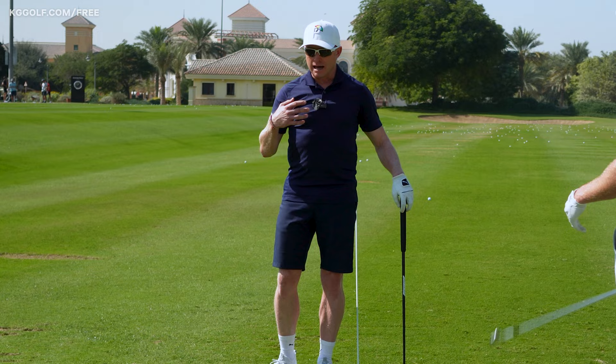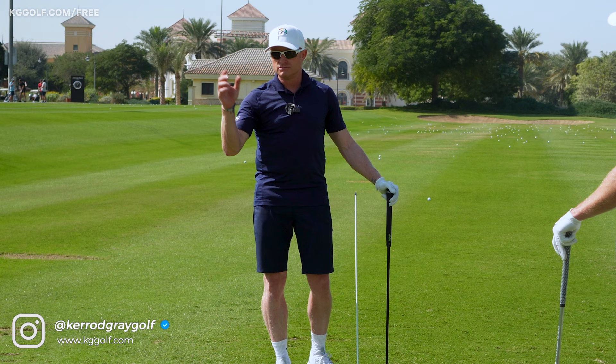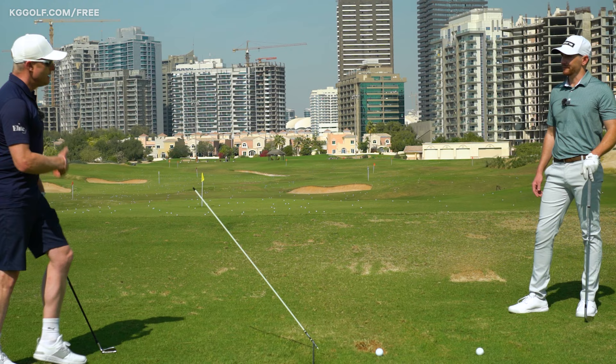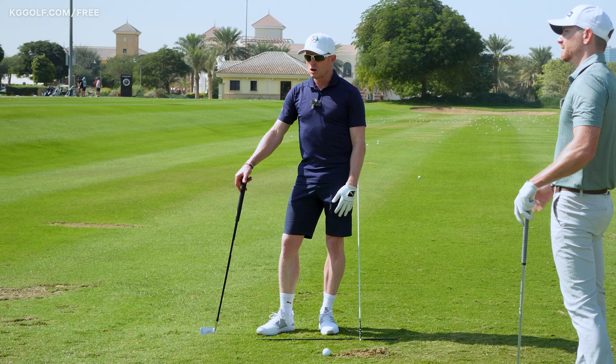I take my gym stuff onto the range, especially in nice weather when you're not cold or restricted. I'd take a medicine ball and resistance bands — I'm always working on that right arm on top of the backswing, wanting it a little bit flatter, so I'd do some exercises with that, then come here, do a drill, then hit the balls and see how it's relating from the gym exercise to the drill to the performance shot.